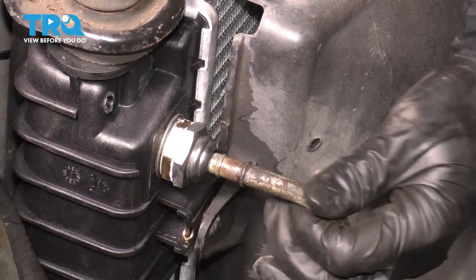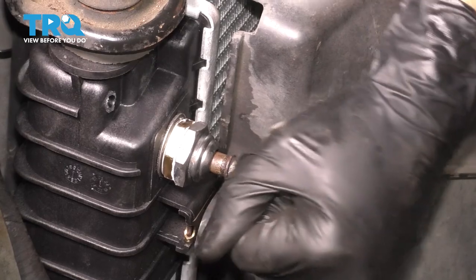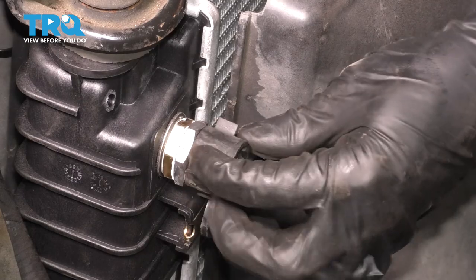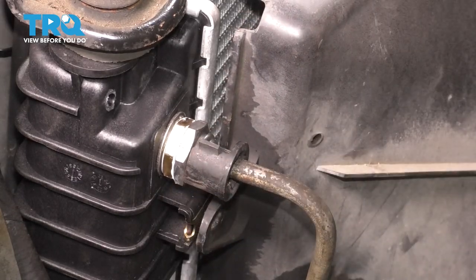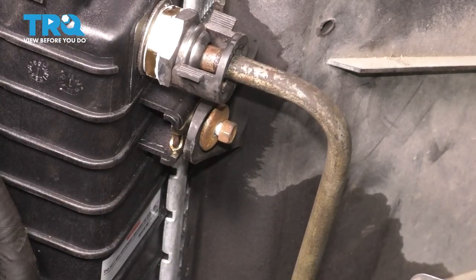Now you can put in the transmission lines — make sure it snaps into place. Give it a tug to make sure it doesn't pop back out. Bring in the safety lock and lock it over. Now let's bolt up the fan shroud — put in the two eight millimeter headed bolts that held this on, one on each side.